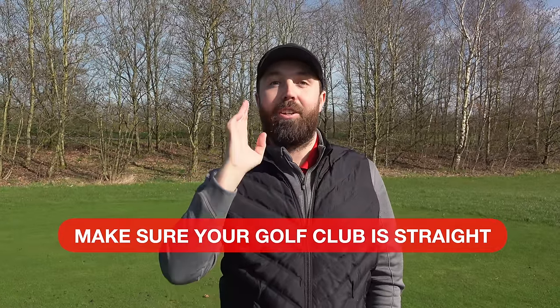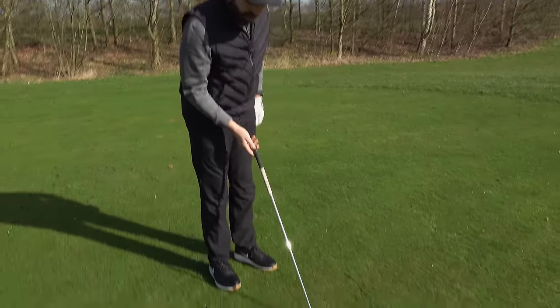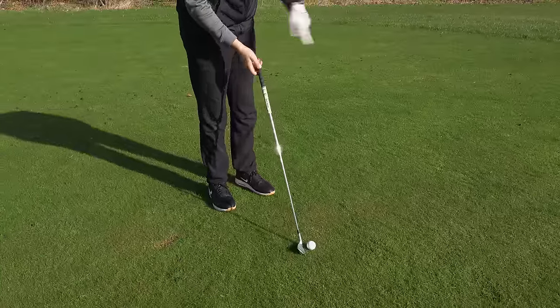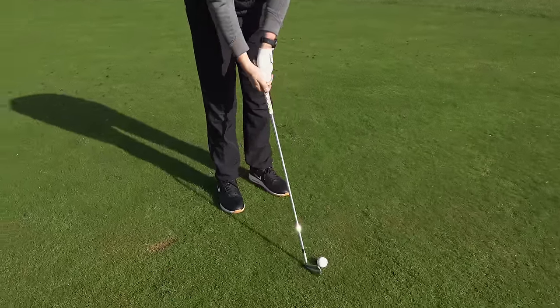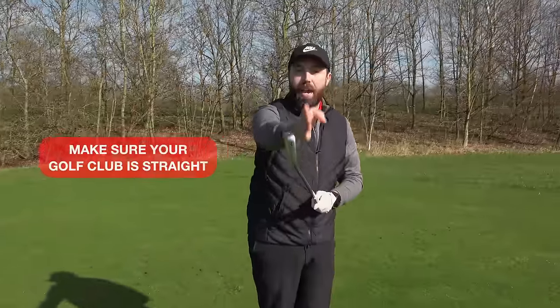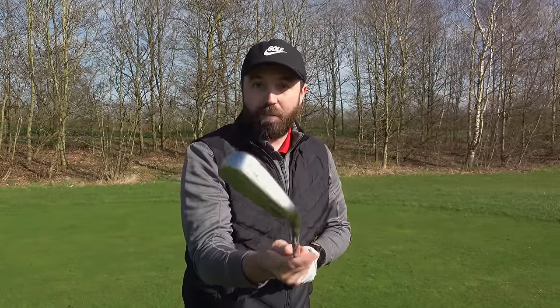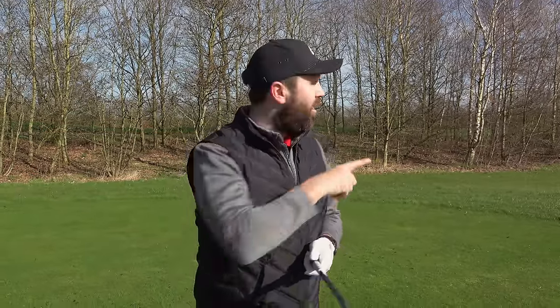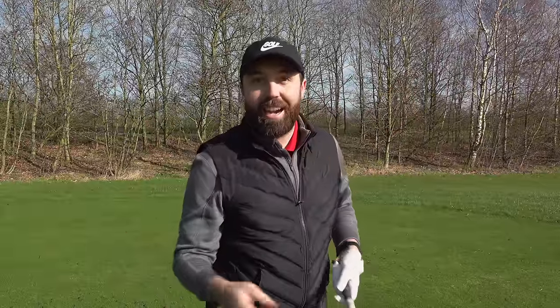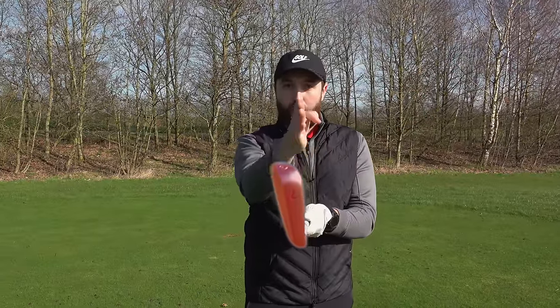The first thing we've got to do before we take hold of the golf club at all is to make sure that golf club is straight. The last thing we want to do is put the club down on the ground and have it pointing off in the wrong direction and then take our grip. It's so important to make sure before we start that the club is super straight. If it's aiming too far to the right, you're going to hit it to the right. And if it's aiming too far to the left, you're going to hit it to the left. Make sure it's super straight.